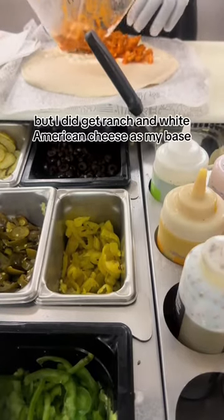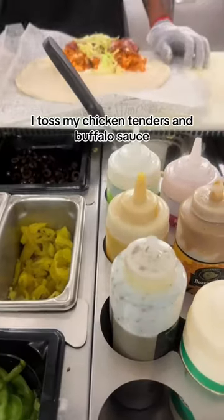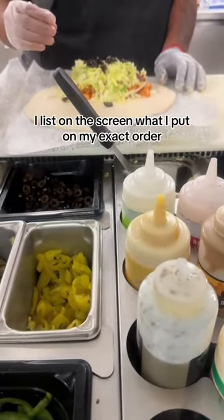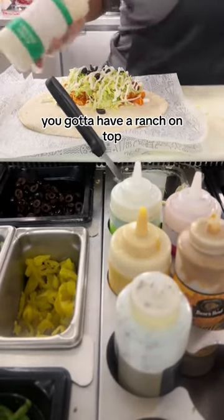This part wasn't recorded, but I did get ranch and white American cheese as my base. I tossed my chicken tenders in buffalo sauce, added some bacon, and then we got onto our toppings. I list on the screen what I put on my exact order, but get creative as you want. You gotta have the ranch on top.